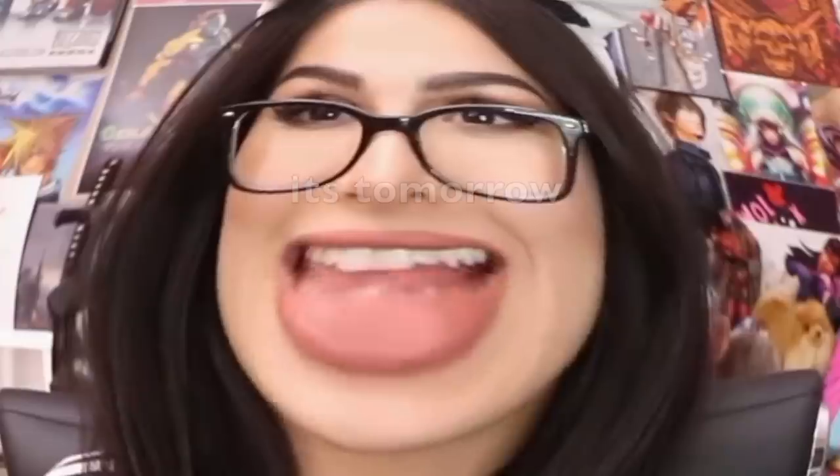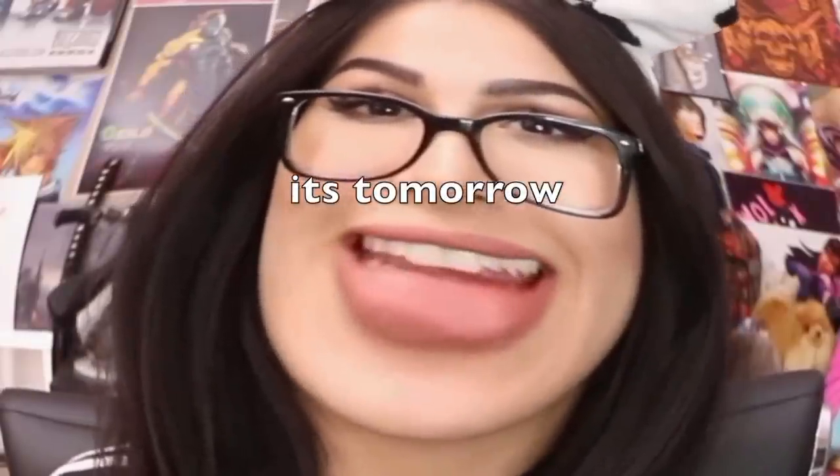Hey guys! Happy Halloween! Today I am a grotesque cow. This isn't my actual costume. I honestly don't know what I'm going to be today. It's Halloween, I have a lot of options. I don't know what I'm gonna be.